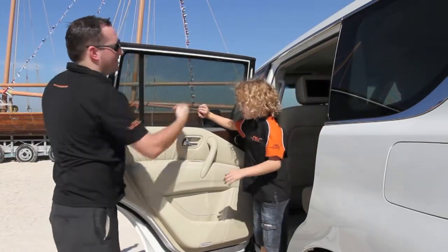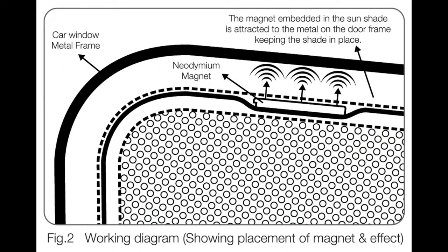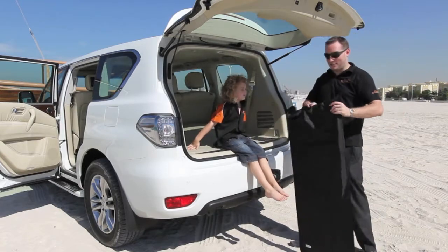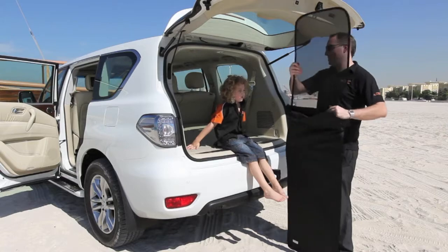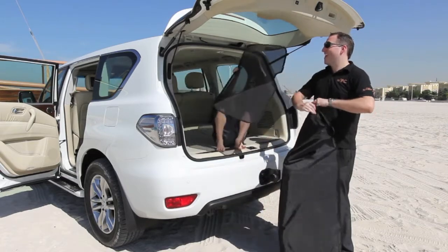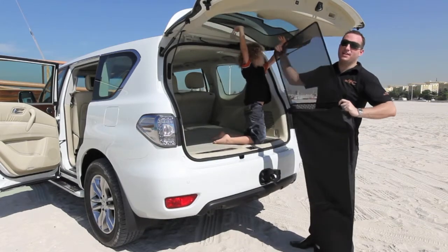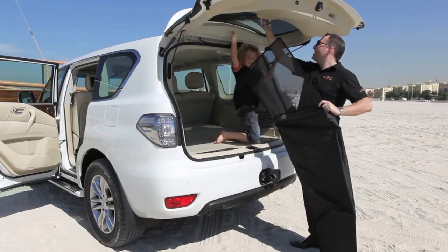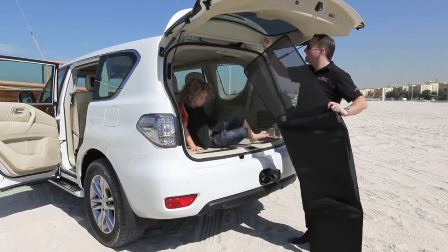And that fits into the window as easy as that. NSV Laser Shades come in a protective bag like this. This is a 7-piece set for the Nissan Patrol, and it's as easy to install as child's play. We can sell it individually as it's a modular system.